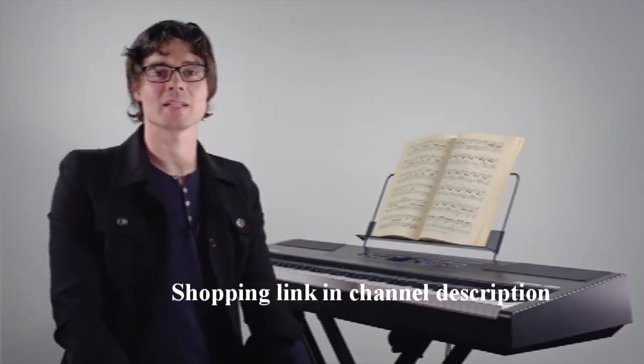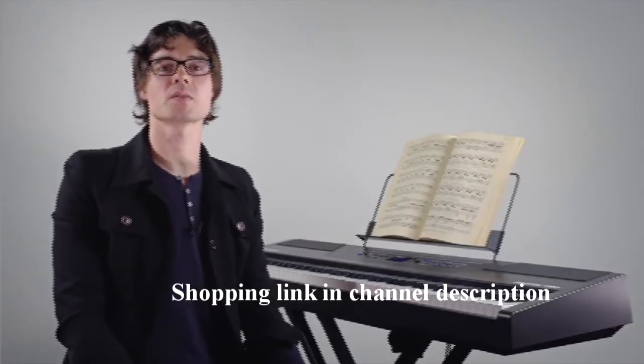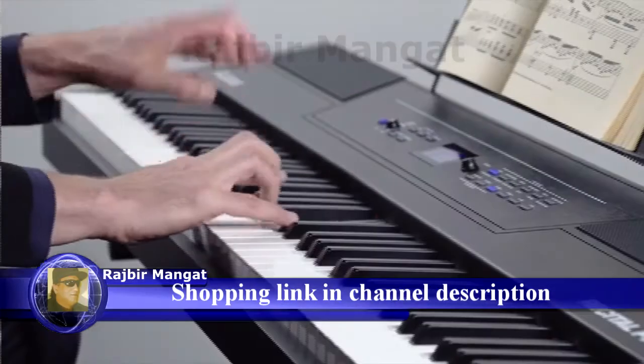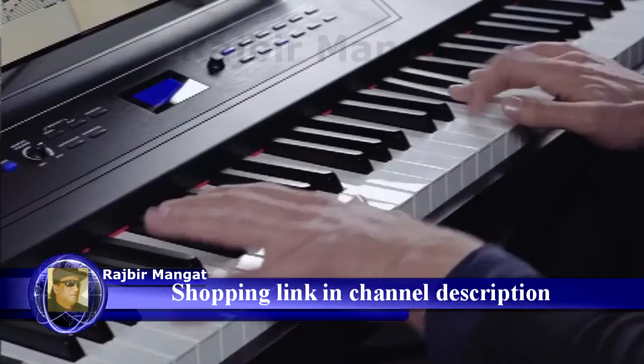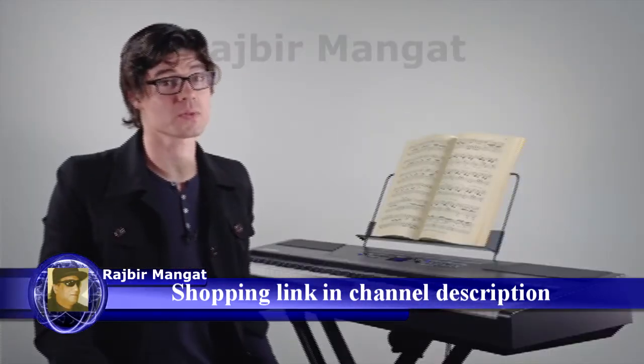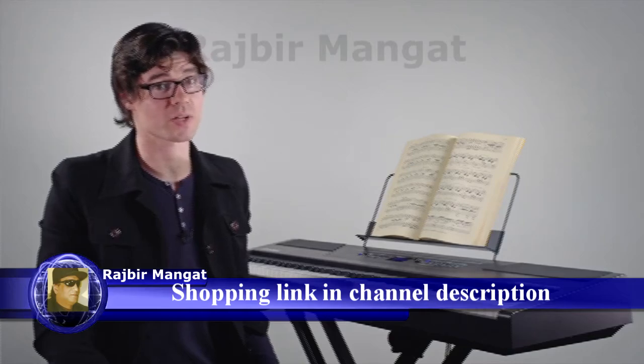Hey everyone, this is Matt at Alesis and I'm here to show you the Alesis Recital Pro Digital Piano. The Recital Pro is a full-featured digital piano with 88 full hammer-action keys, and it's loaded with great features for students who are just getting started as well as professionals.